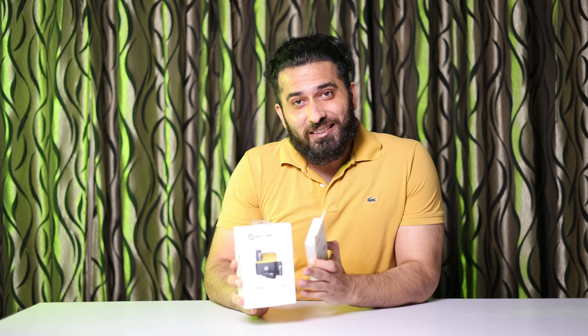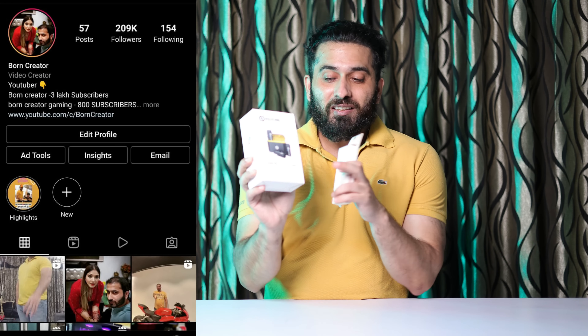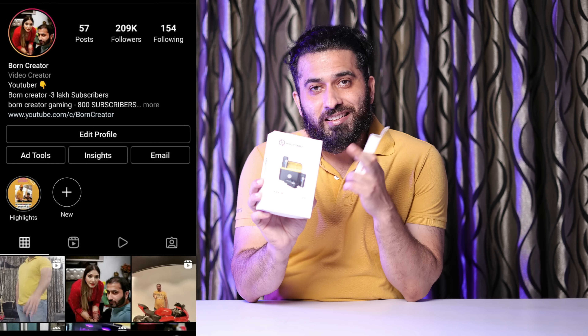This is a dual setup and it comes from Hollyland. Many people probably won't have heard Hollyland's name, but this is a very interesting company which makes a very interesting microphone and a lot of different products. So today's product is the Lark M1. Let's do this unboxing.